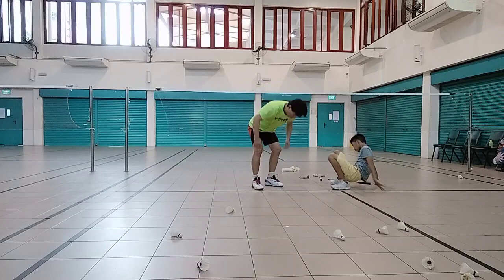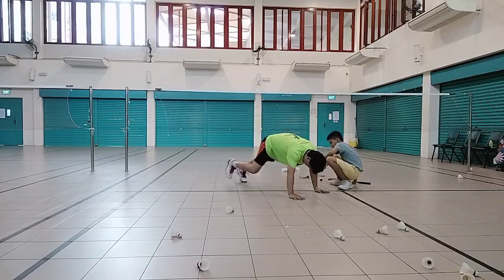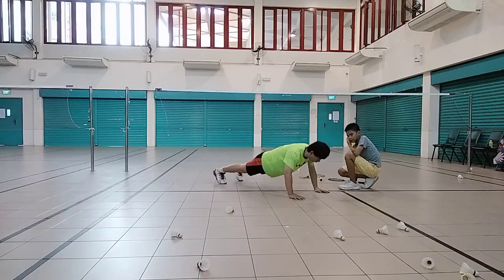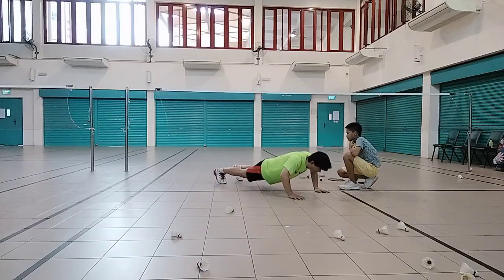Next push up. Okay, see how I mean, right? Simple. Spread the leg a bit. Spread the hand. 10 times. 1, 2, 3, 4, 5, 6, 7, 8, 9, 10. Okay.